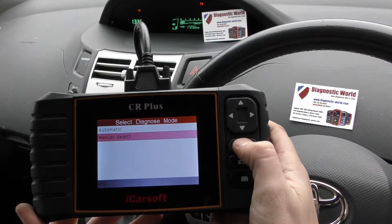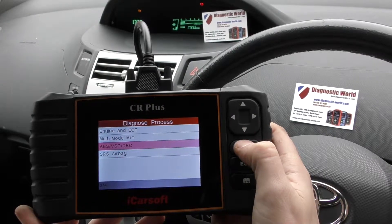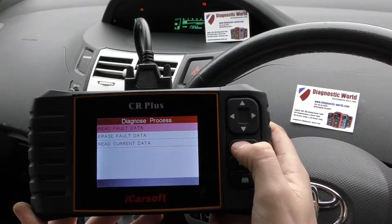The system that we're looking to diagnose is the ABS system, which is down here as ABS, VSC, or TRC. And we'll need to click on to read fault code.